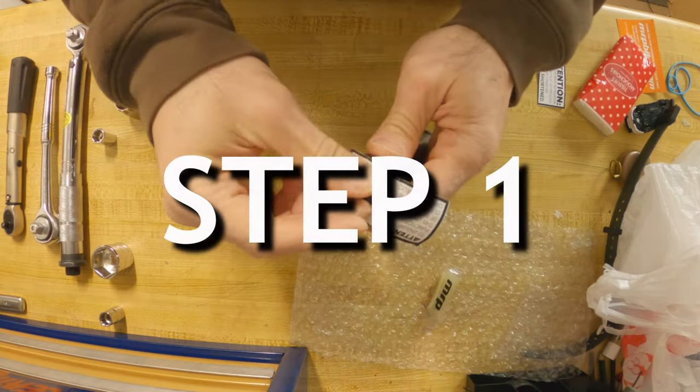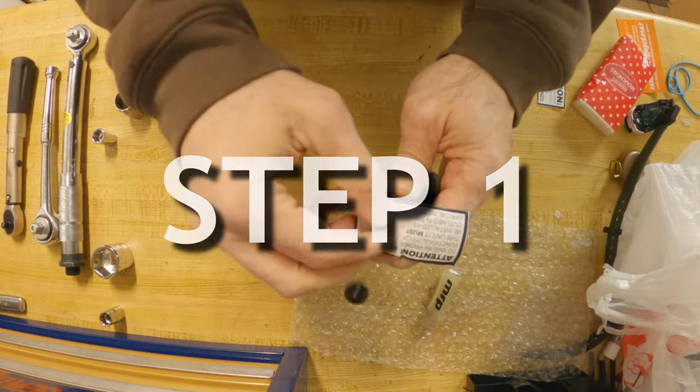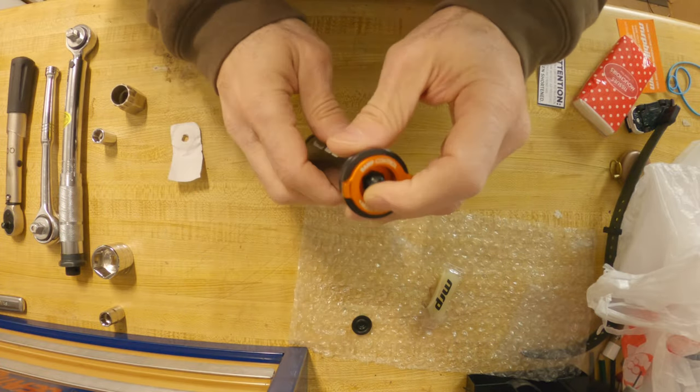Step 1. Remove the dust cap and unscrew the nut holding the dial knob in place. Use the 11 millimeter socket for this.